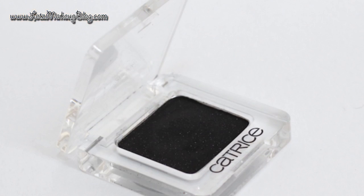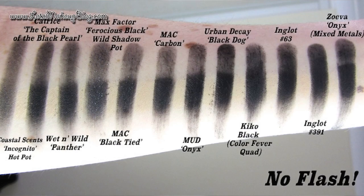The black I used was my Captain of the Black Pearl black matte eyeshadow by Catrice — a brilliant black eyeshadow. I recently did a video called the Battle of the Blacks where I pitted a load of black eyeshadows against each other, swatching them to see which was the best performing and most intense. This was one of the winning ones across the whole range despite the price, and I was so impressed with how it performed. I'll link to that below.